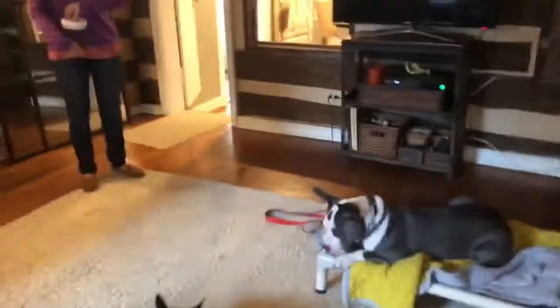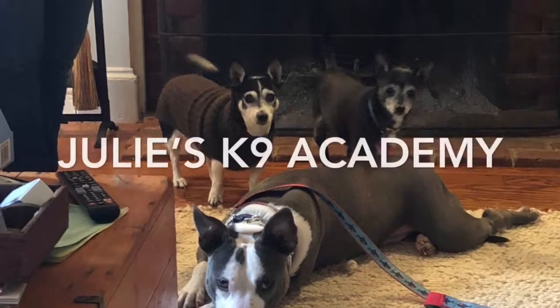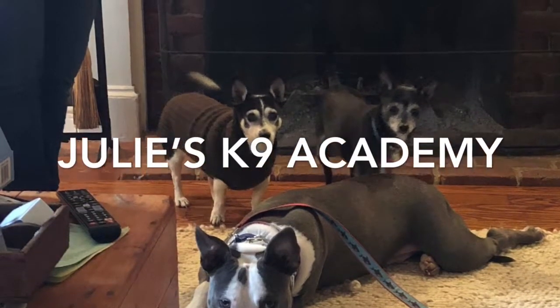So I just wanted to give you a little look inside Charlie's lesson today. Stay tuned for a really cute picture of him and his two doggy siblings. Thanks, guys.